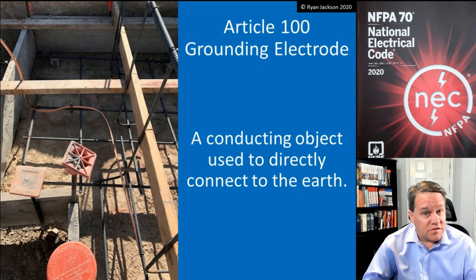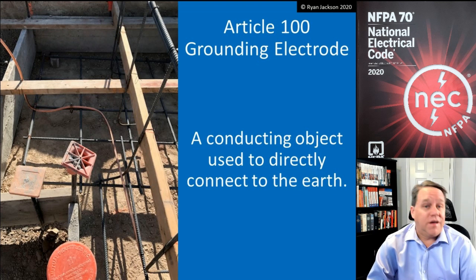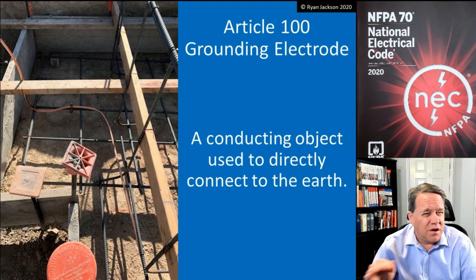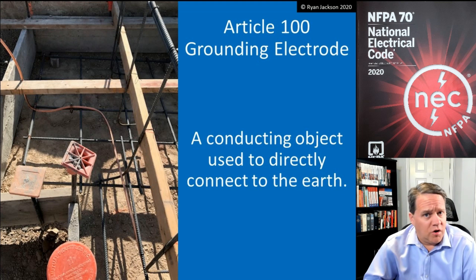We have plates that we can use — grounding plates. If you've never seen one, go to Canada or sometimes in the north of the United States, like in Minnesota or Wisconsin; they use grounding plates. And then you can also use things like well casings, which are discussed in 250.52A8.